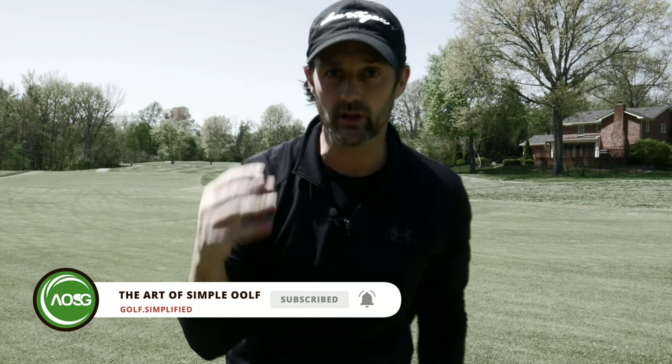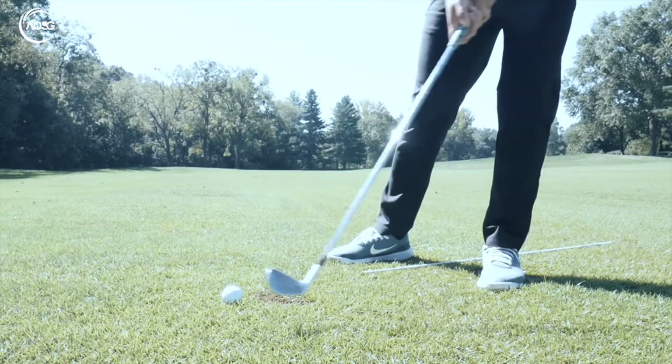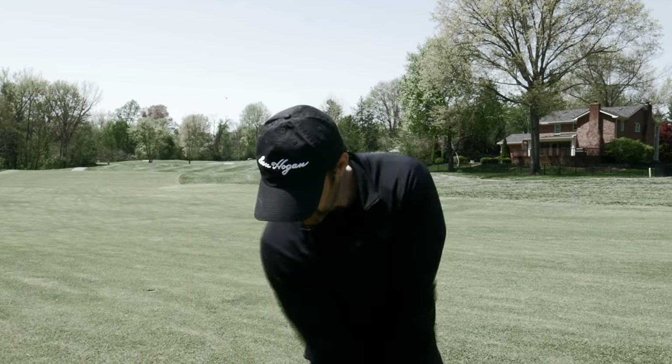Do this for just three minutes a day to have that sensation. Your swing is going to slow down because you're not going to be rushing from the top. Your sequence is going to be spot on, and you haven't really had to change anything — you're just awakening your body and your brain to understand what it needs to feel like.